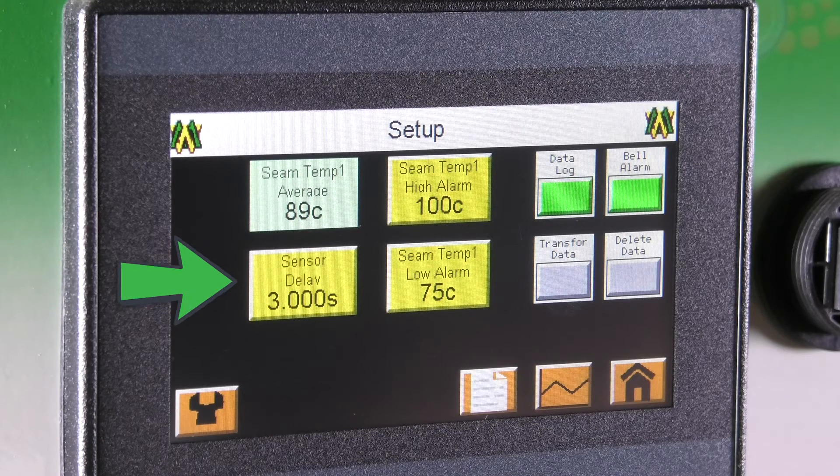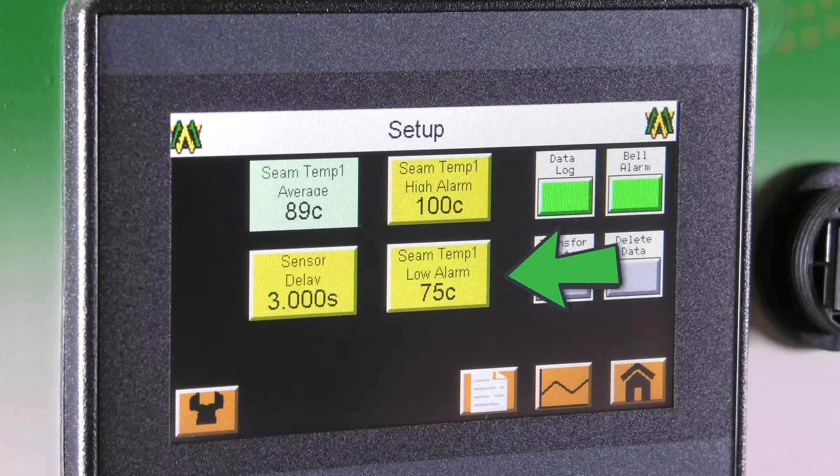On the bottom left is your sensor delay. Once the nozzle or wedge swings into position, the sensor delay will delay the SeamTemp average reading until the set point is reached. The sensor delay will be adjusted by the operator to the desired setting. To the right of that is your SeamTemp low alarm, which will allow you to create a window so that if the SeamTemp average falls below the desired setting it will trigger the light stack signal and/or bell alarm. The low alarm will be adjusted by the operator to the desired setting.